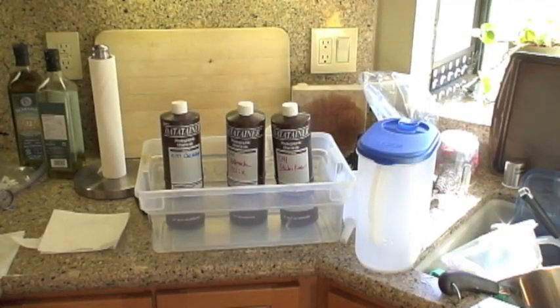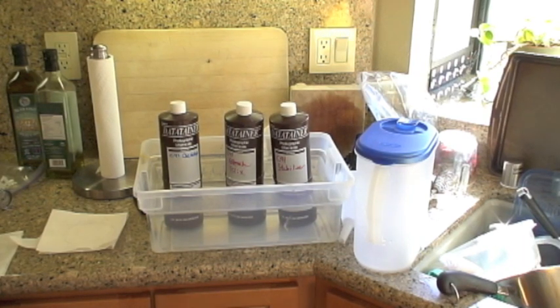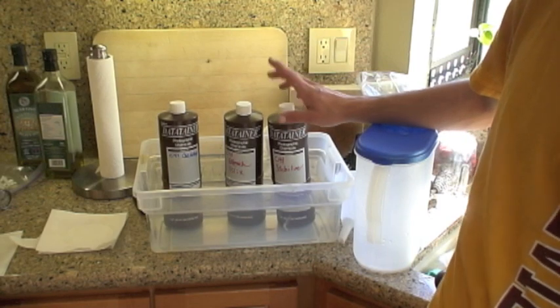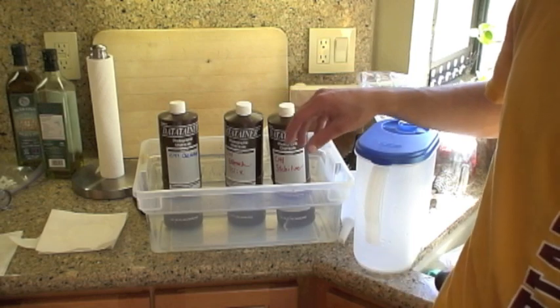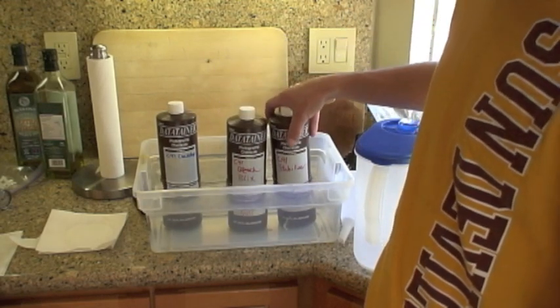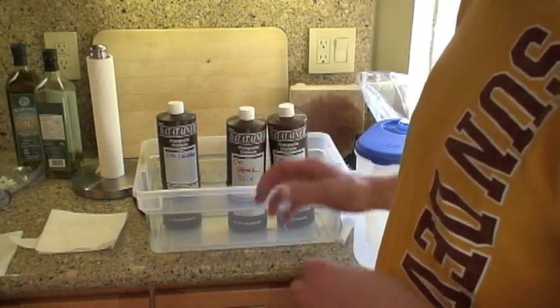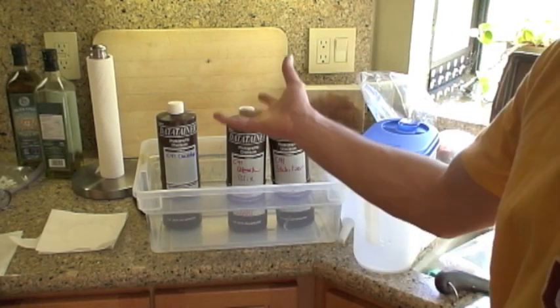I'm going to run through some things you're going to need to develop your Color Negative Film. First and foremost, you're going to need a kit. It's the Unicolor Press Kit, and I bought the 1 liter kit. It comes with everything you need — the developer, the Blix, and the stabilizer. I've already mixed them. It comes in powders and they're very easy to mix, so I mixed them all together in about 10 minutes.